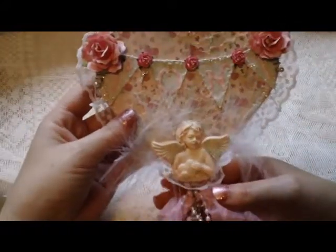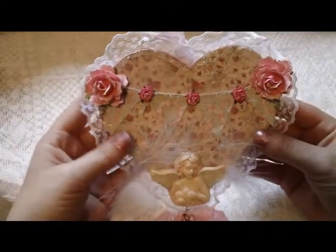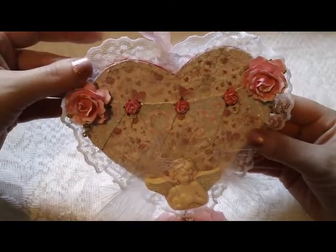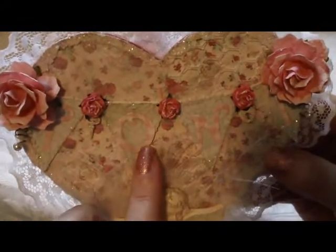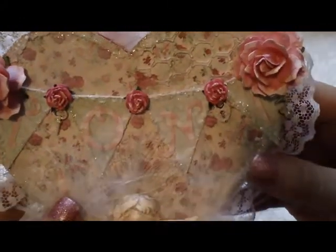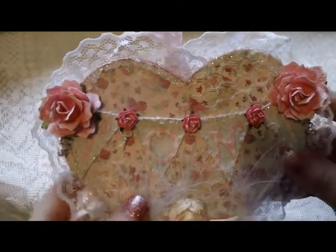For this I started off with a piece of chipboard heart that came out of a mini album, and I added some beautiful lace around the edges. I created this banner right here and put her name on it, which is Toni. I added two large roses.